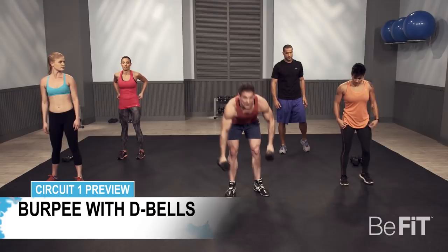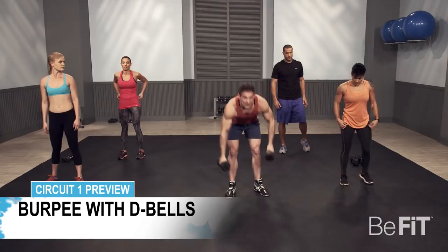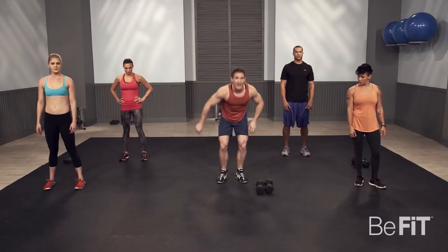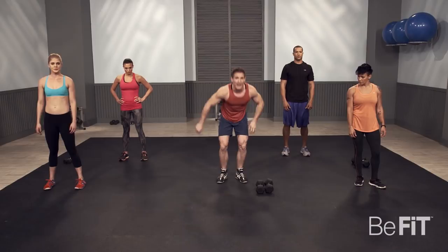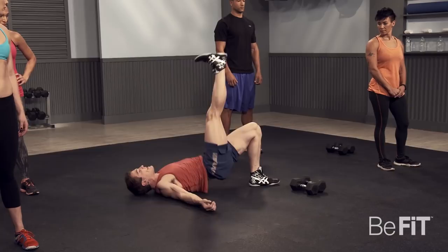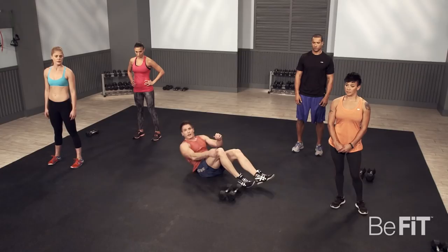The first exercise is going to be a burpee with dumbbells. You're going to go to the ground, jump back, push up, back to the middle, dumbbells up, jump in the air. The second exercise is a single leg glute bridge — lay on your back, heel to butt, other foot in the air, and then extend your hips forward. You're going to do 15 seconds per side. The last exercise is a V-up — on the ground, arms straight, legs straight, touch in the middle.